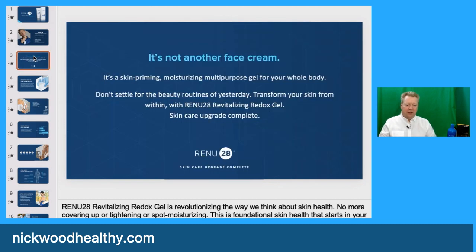Renu28 revitalizing redox gel is revolutionizing the way we think about skin health. No more covering up, tightening or spot moisturizing. This is foundational skin health that starts in your surface skin cells. We're using redox signaling — signaling our cells to do their own work. Renu28 harnesses the power of cell-signaling technology in a light, fast-absorbing gel designed to support healthy cell renewal. This whole body gel works to add smoothness, even texture and revitalized skin health. It's not another face cream — it's a skin-priming, moisturizing, multi-purpose gel for your whole body.